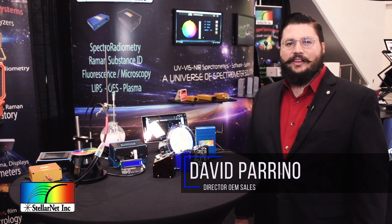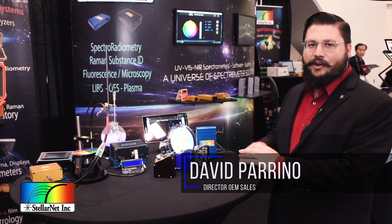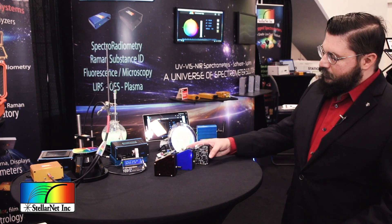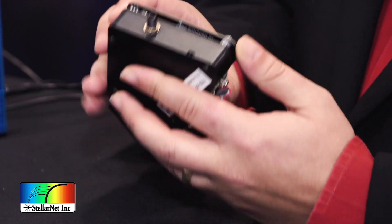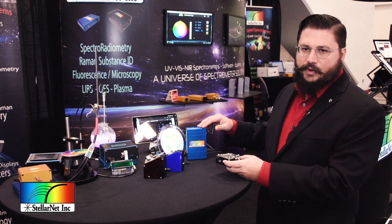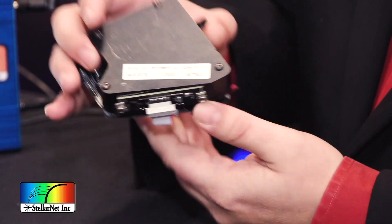My name is David Perino from StellarNet. I'm the director of OEM business, and I wanted to display some of our OEM applications that we've developed for this year. Here we've miniaturized our electronics card — we actually folded it over and consolidated all the parts so that you can use the same driver to control our spectrometers and integrate it into your solution.